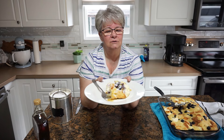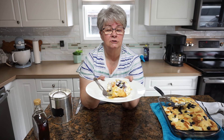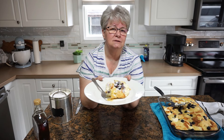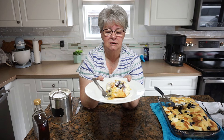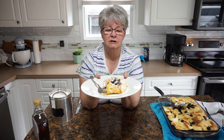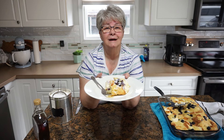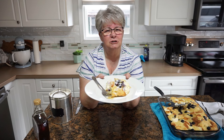Folks, I hope that you have enjoyed this video, that you've learned a new quick dish to prepare for brunches and early day meals. And if you have enjoyed this, give it a thumbs up. I will see you again on the next video — thanks for watching everybody, I really appreciate you.